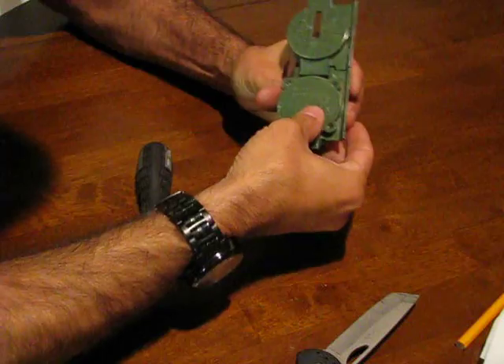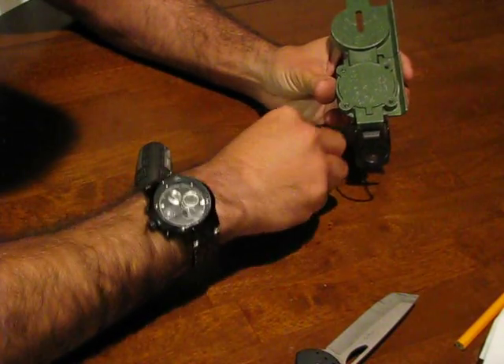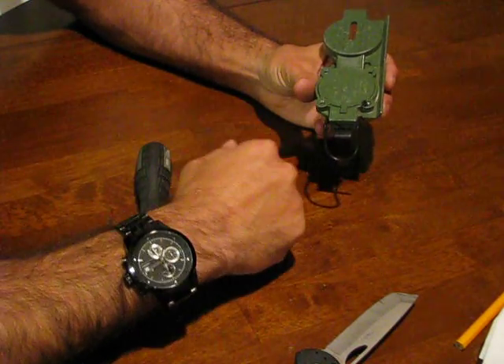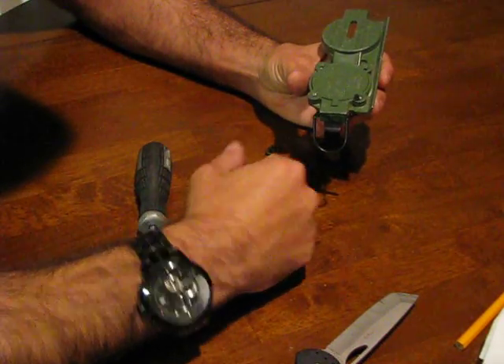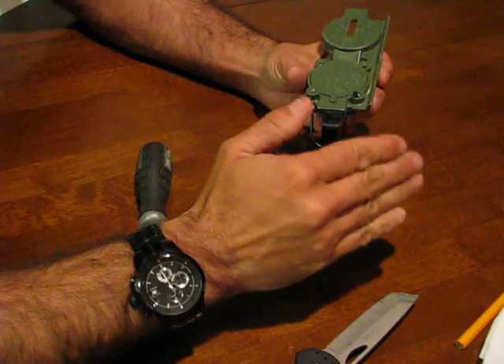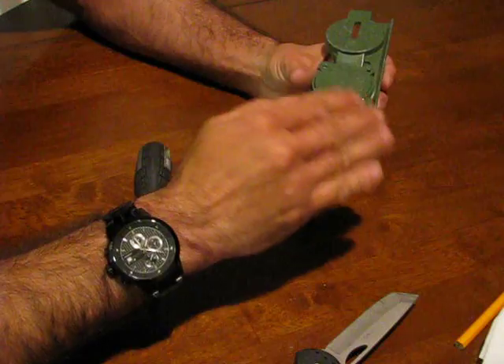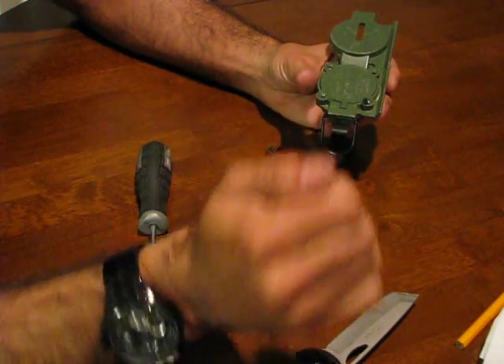And then from there I'm going to assemble the bottom, insert all of my screws, and tighten them up appropriately — the rest is self-explanatory. So once again, a great and simple tool to take care of your compass, easy to maintain, easy to use. The end.